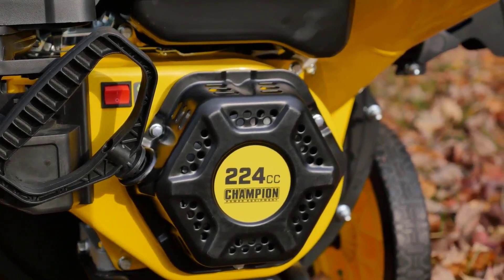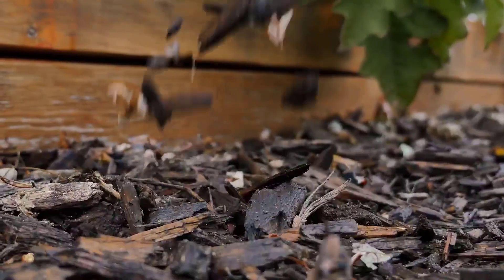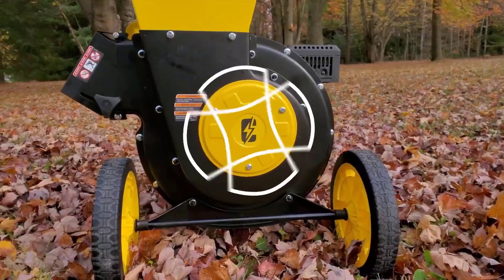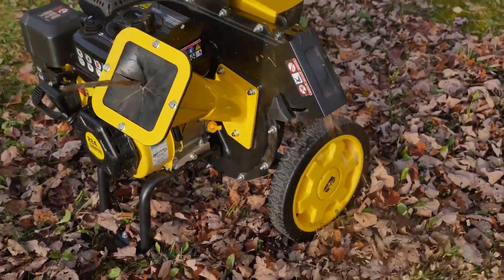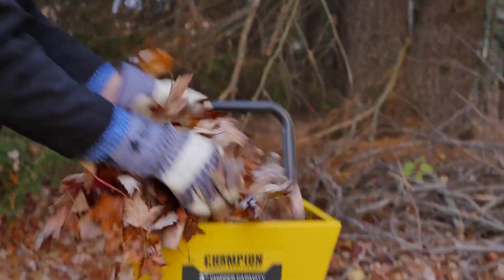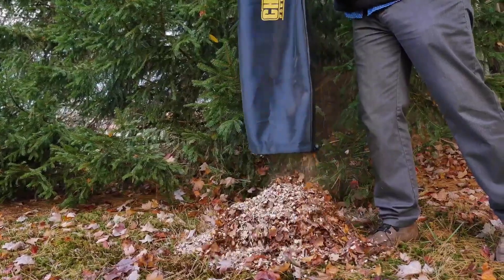Number two is the Champion Portable Chipper Shredder. The Champion Portable Chipper Shredder is a heavy-duty yet portable solution for fast and hassle-free chipping and shredding. Featuring a powerful 224cc Champion single-cylinder OHV engine, this machine can effortlessly chip branches up to three inches in diameter. Its chipper chute is equipped with hardened steel blades for durability and efficiency, while the shredder chute handles shrubbery, leaves, and smaller yard debris with ease. Despite its powerful performance, this chipper shredder remains compact and lightweight, making it easy to maneuver and store. The included two-bushel collection bag simplifies yard cleanup.